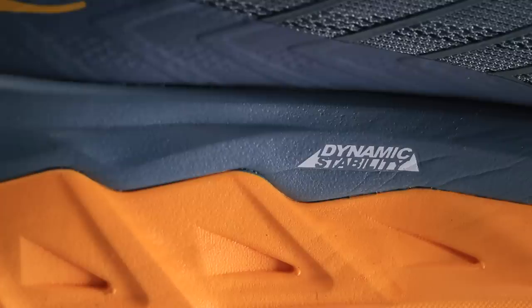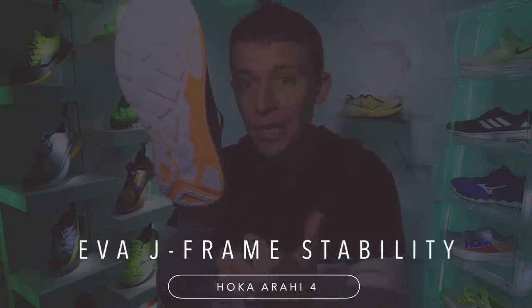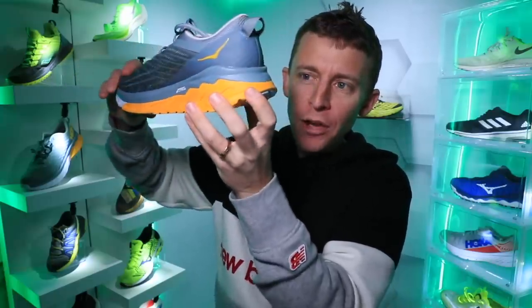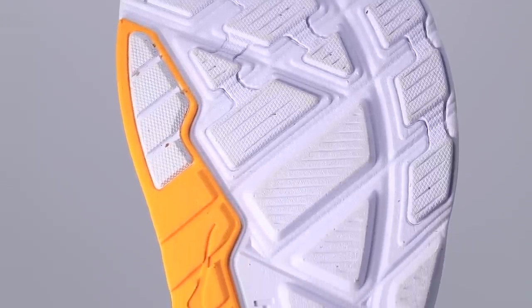Moving on to the midsole and outsole of the Arahi 4 — pretty cool stuff going on here. I'm going to combine them because they're working as one. Do you see the J-shape out here on the outsole? This orange EVA foam is firmer than the white foam. That firmer foam creates the stability for this shoe. Notice that on the medial side — the inside of the shoe — the firmer orange foam wraps around the heel, but then stops about halfway down the lateral side of the midsole.